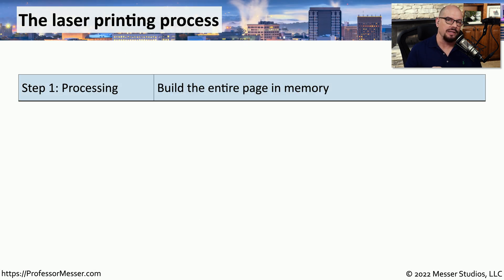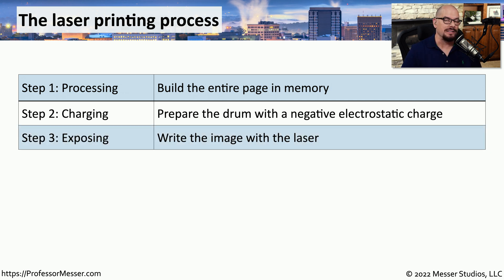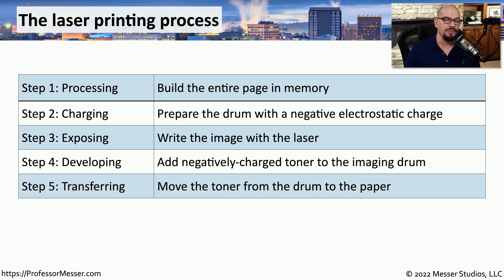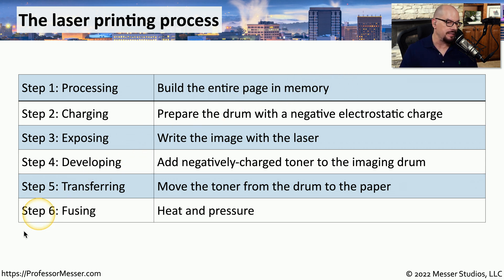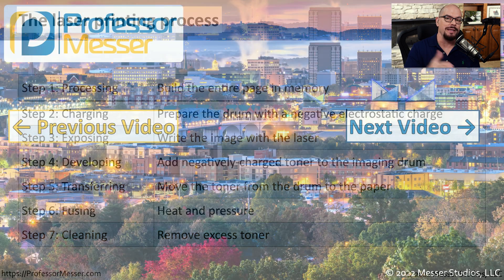To summarize the seven steps: Step 1 is processing — rendering the full page in memory. Step 2 is charging — writing a negative charge to the photosensitive drum. Step 3 is exposing — using a laser to paint the image onto the drum. Step 4 is developing — toner from the cartridge sticks to the areas hit by the laser. Step 5 is transferring — moving toner from the drum to the printed page. Step 6 is fusing — applying heat and pressure to melt the toner to the page. Step 7 is cleaning — removing any excess toner from the drum so the process can begin again.